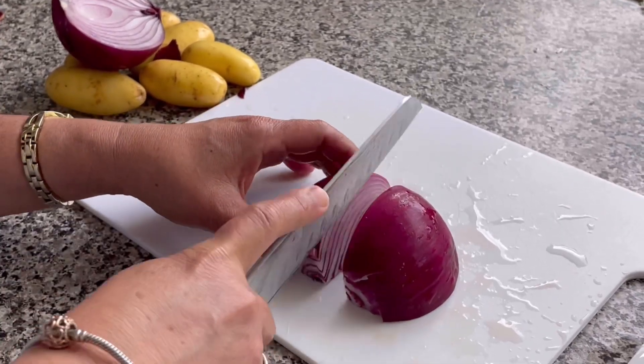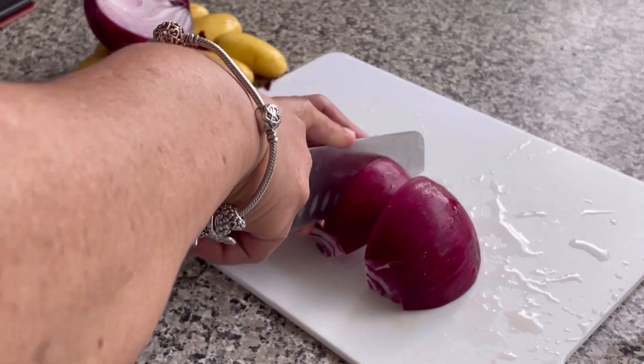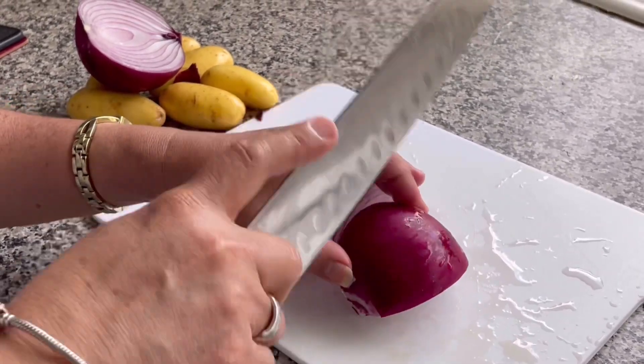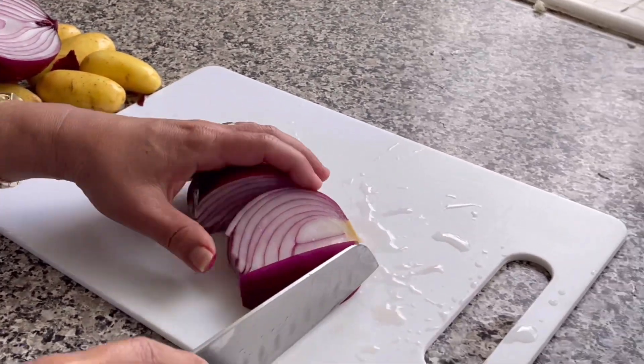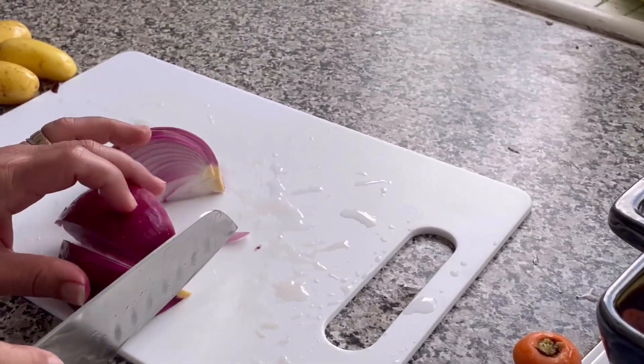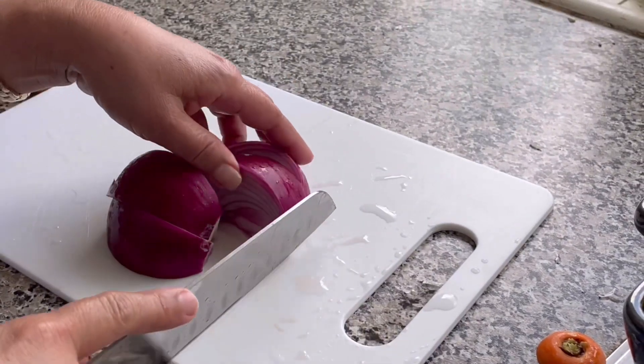So ito, half lang to — kalahati. And then, half din. Tapos, alam nyo mga sisi, may technique ito. Para hindi kayo iiyak, hugasan nyo yung onion bago mag-slice.